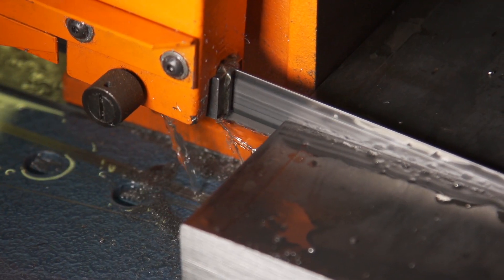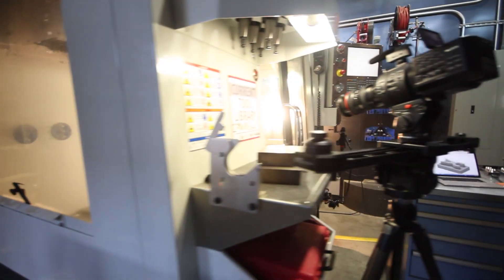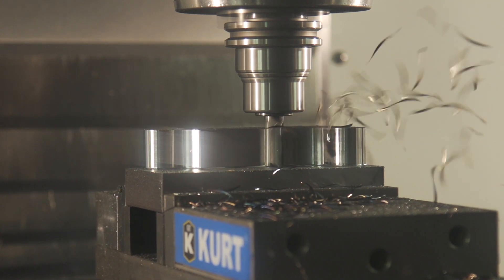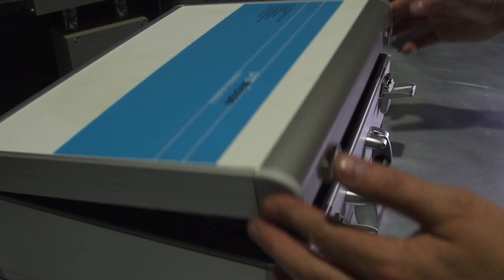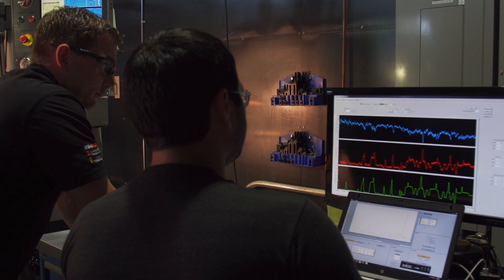We're going to run our tests in 1018 steel with solid carbides from Swift Carb so we can cut dry and really get in there with the high-speed cameras and see the chip formation taking place without the coolant in the way. We have our spike sensory tool holder so we can stream live data of the cutting action taking place — both loads and temperature.